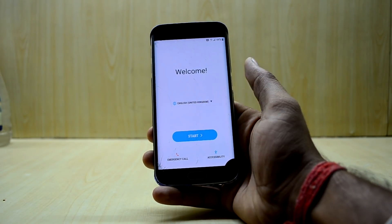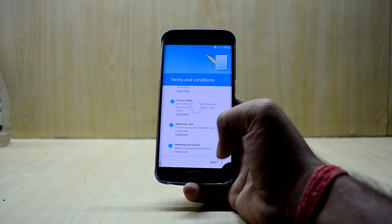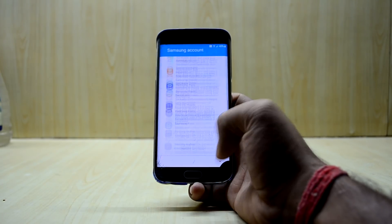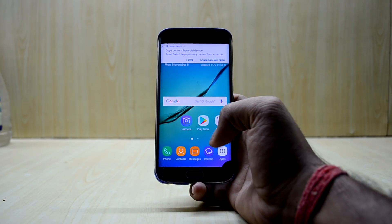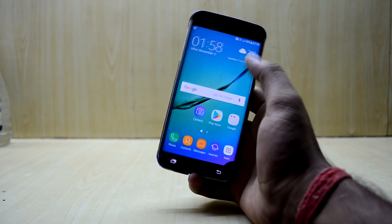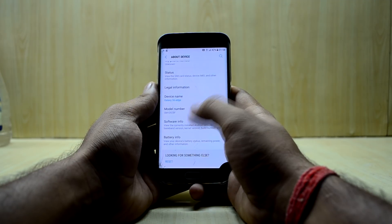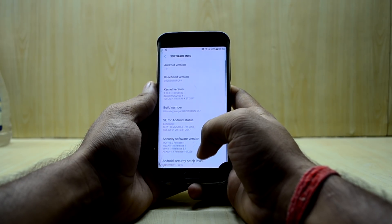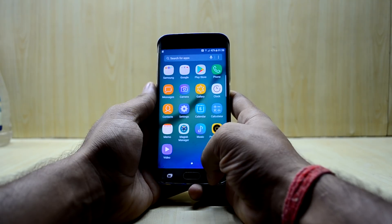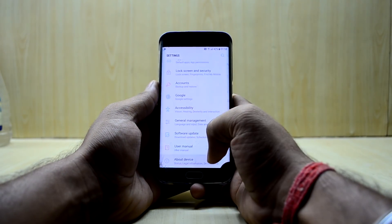The device has booted up. The CSC is working and I have a 4G signal. After a quick setup, the ROM looks really smooth — you get the edge features, and the ROM is actually based on the S6 Edge firmware. It has the S8 theme and applications on top of the S6 Edge software. It feels smooth but is a little sluggish for my taste.